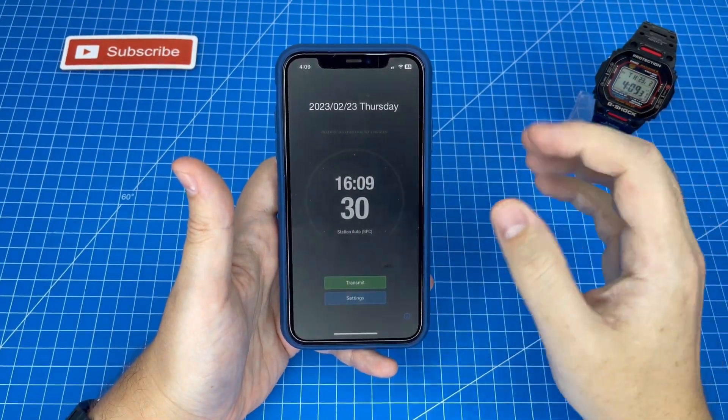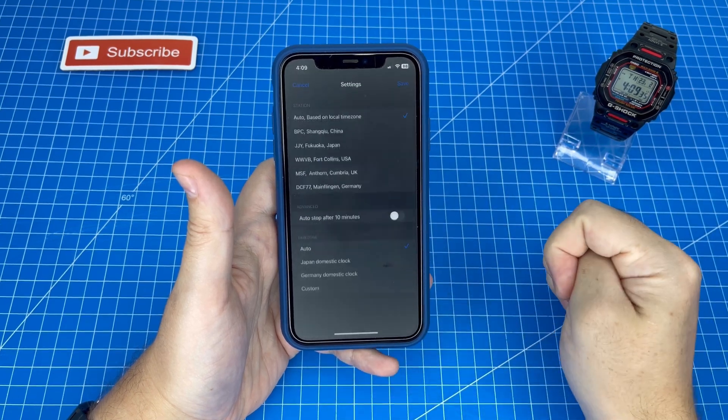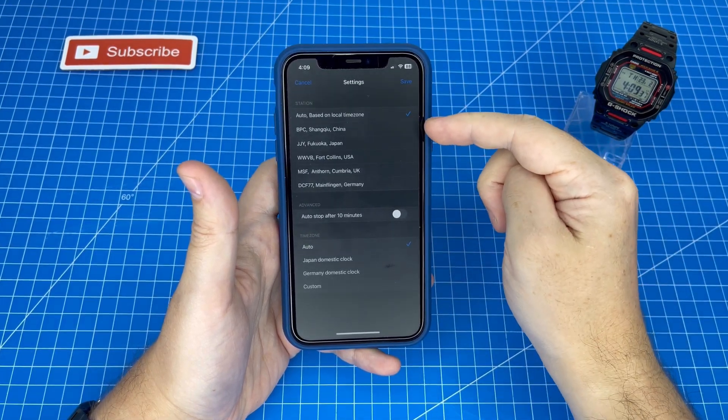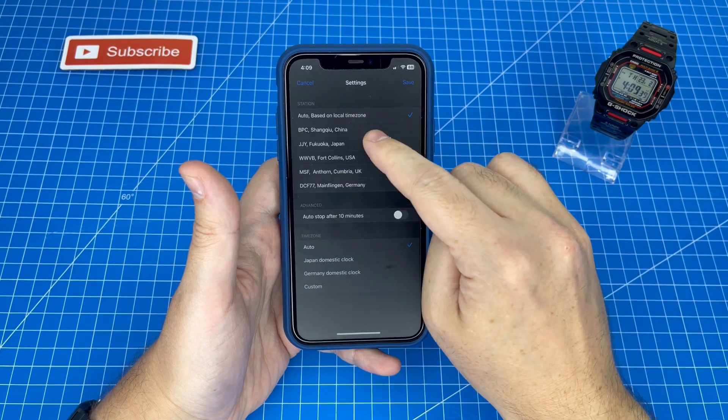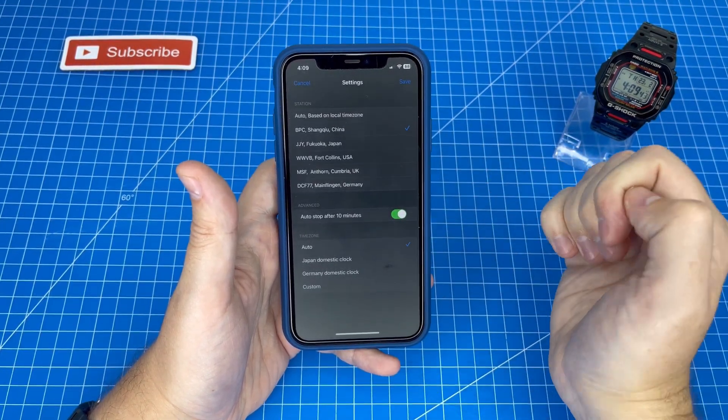The Clockwave app is super simple to use. We just have Transmit and Settings, so we're going to set it up first. In Settings we're going to pick one of the available tower frequencies — I'm going to go with China — and I'd also recommend auto stop after 10 minutes in case you forget about it.